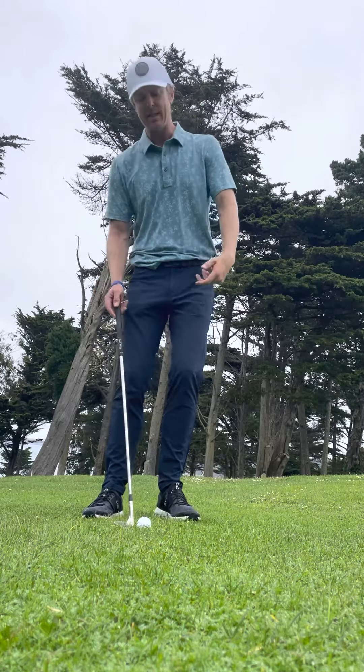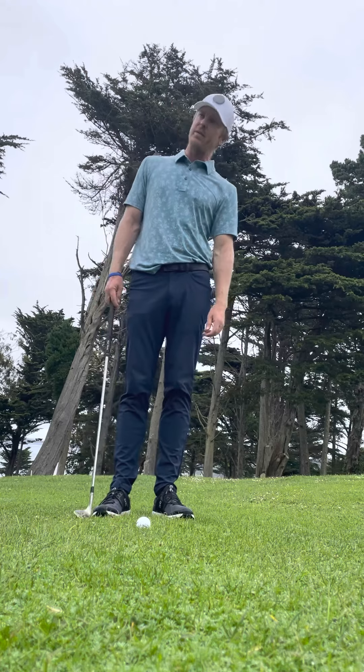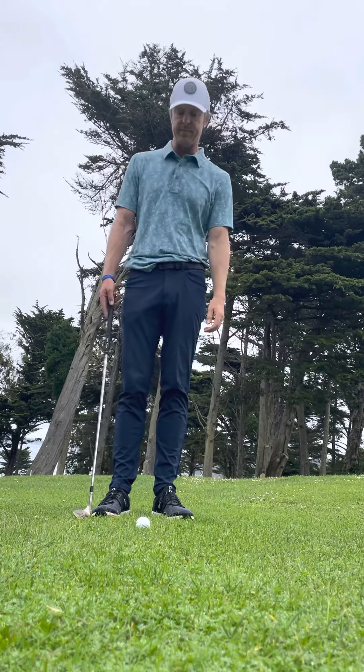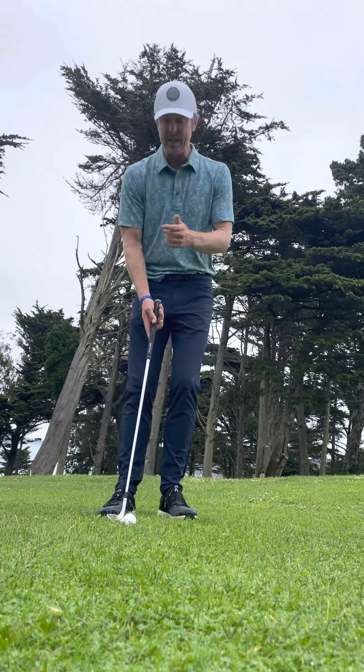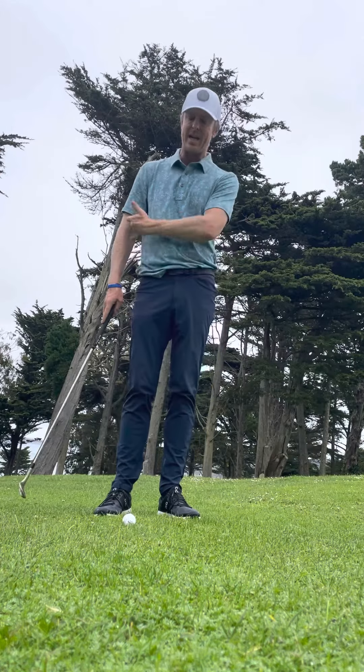First, your head — there's a tendency to set it back. Set your head to the left, almost like you've got a big huge earring on your left ear, and drop your left shoulder. What that's going to do is bring your impact point later, so you'll hit the ball before the ground.